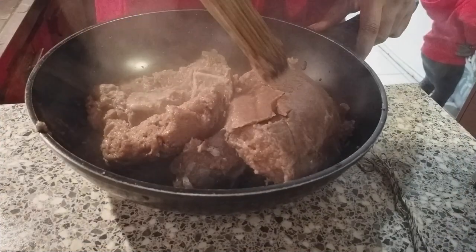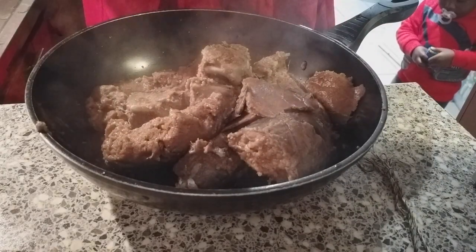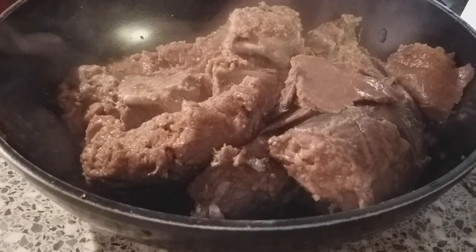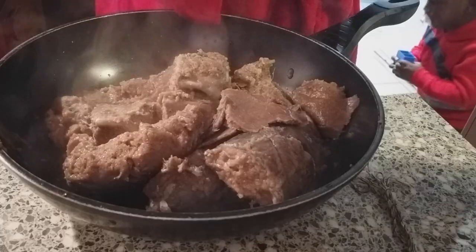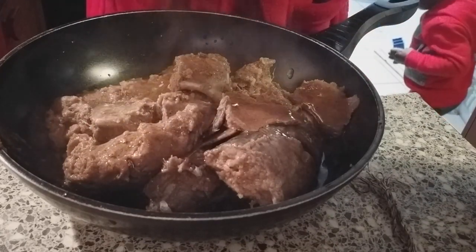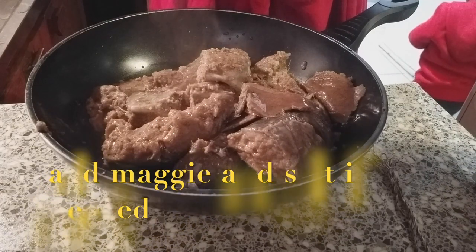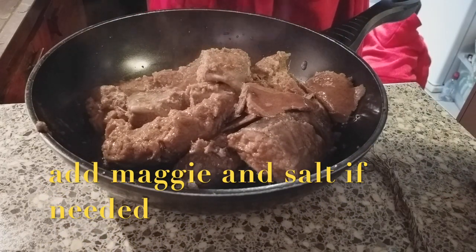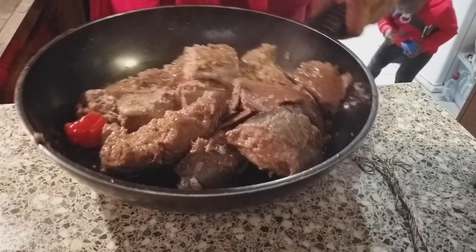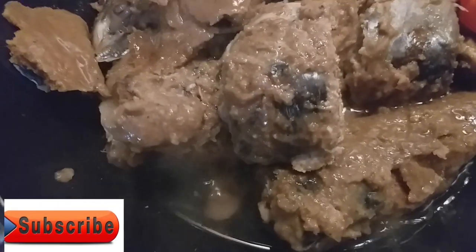So now in a pot, you just want to start adding all. You can go ahead and add your maggi, your salt — everything is okay. I'm just going to add in one shea pepper. Then you want to place this on the fire for about 5 to 10 minutes.